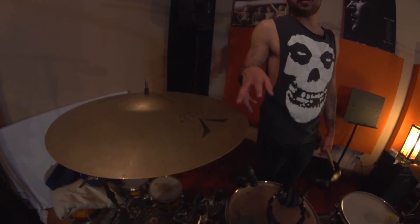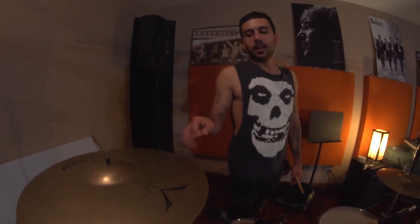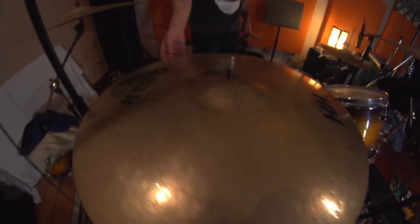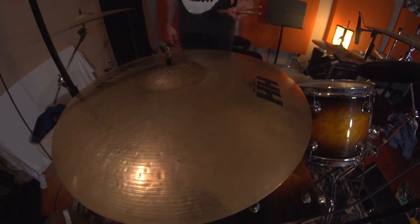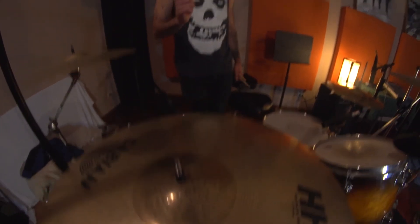Y los platos: tengo crashes con Wilson Sabian Volt — que en español es como «voltaje» — y suenan increíbles, brillantes, tienen bastante alcance. El ride es uno de 21 pulgadas, un Sabian Doble H, muy bonito, me encanta — tiene una campana bien poderosa, me gusta hacerles jarreritos.